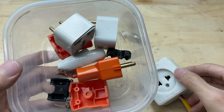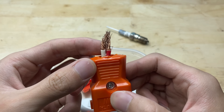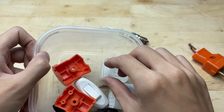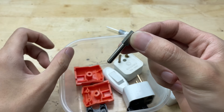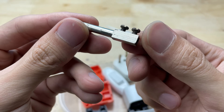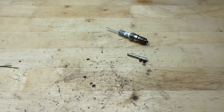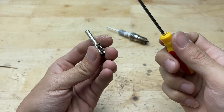Here I have some plug prongs that I've taken apart, and now I'm going to repurpose them. These metal pieces are still in good condition, so instead of throwing them away, I'll make use of them for this project. Their shape and size are perfect for creating small details or connectors, which will add both function and a unique look to the final piece.